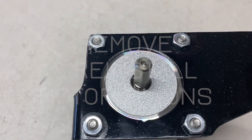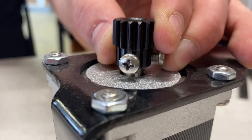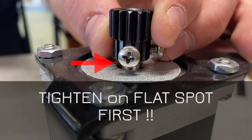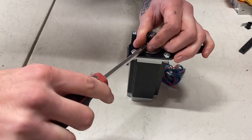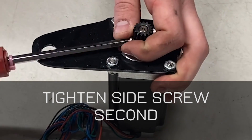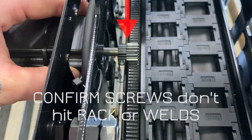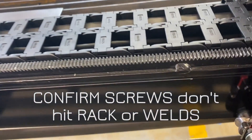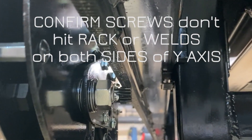On your pinions, sometimes they can get loose and rock on the flat part of the shaft. You can't test this with your hands because you can't replicate the instantaneous torque the motors produce. It's best to remove them and put them back on, always tightening the screw on the flat spot first, then tightening the side screw. Confirm when you put them on that those screws are not colliding with the racks and don't hit the weld points that hold the racks on. Check the x-axis and then check both sides on the y-axis.